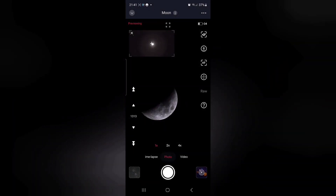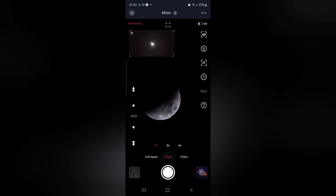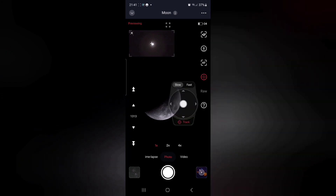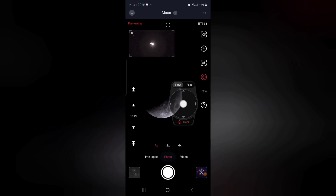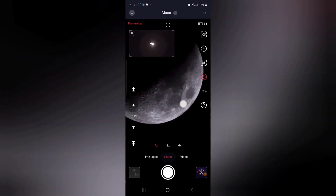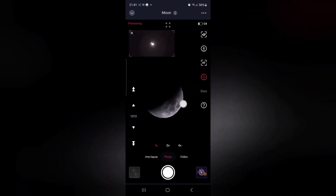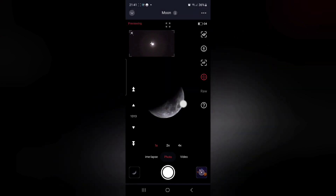You'll then drop into live mode where you'll hopefully see the moon. You might want to fiddle around a bit and center it slightly using the joystick initially, and enlarge the view to check that the focus is still okay.